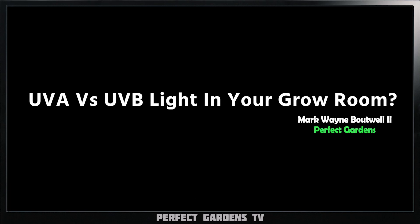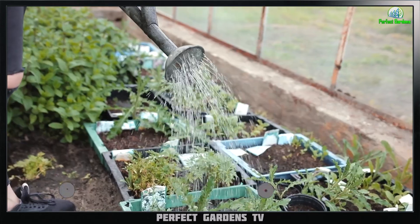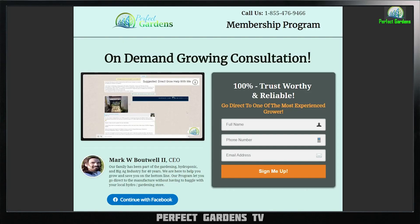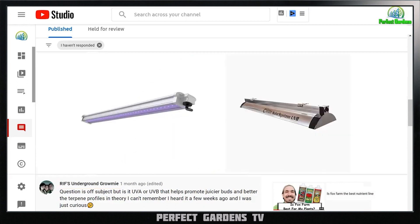Should you use UVA or UVB in your growing? You're here with Mark Batwell at PerfectGardens.com. Please remember to like, share, and subscribe. We got our $2.99 membership and we have a VIP if you need a little more one-on-one — link down in the description. I just want to say thank you so much to our IF underground for asking the question: should you use UVA or UVB?